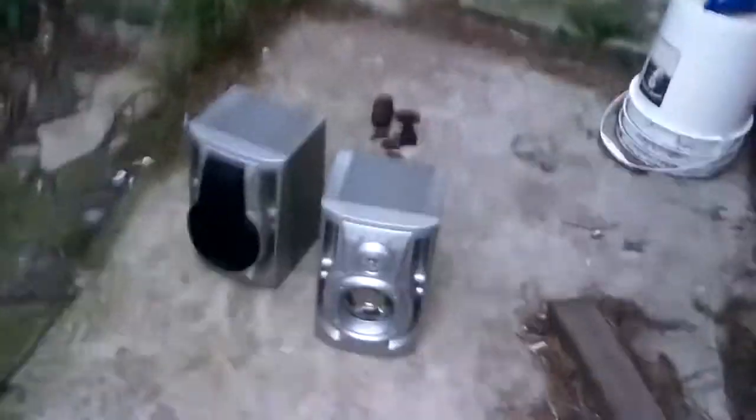Hello YouTube, today we are going to smash these crappy speakers. You can see my face for once. We found these in the trash — they hardly worked, so we blew them. They were lame. So we're going to smash these open.